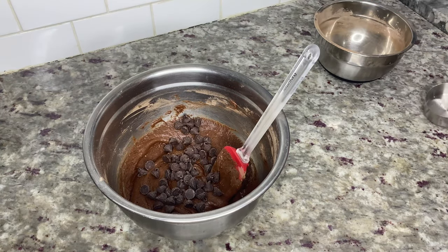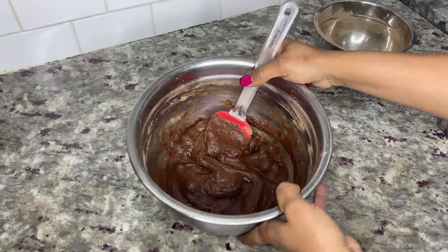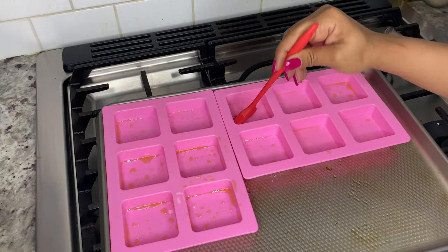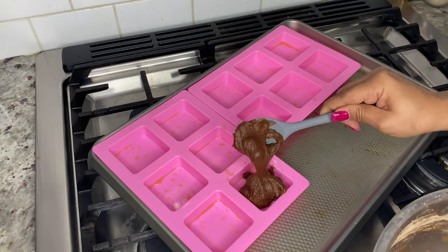Last but not least, add a half cup of chocolate chips and use the folding technique until they are combined. I use Ghirardelli brand chocolate chips, but wafers are a good option as well. Before adding your batter to the pan or molds, go back over them with the basting brush one more time to make sure the oil is evenly distributed.